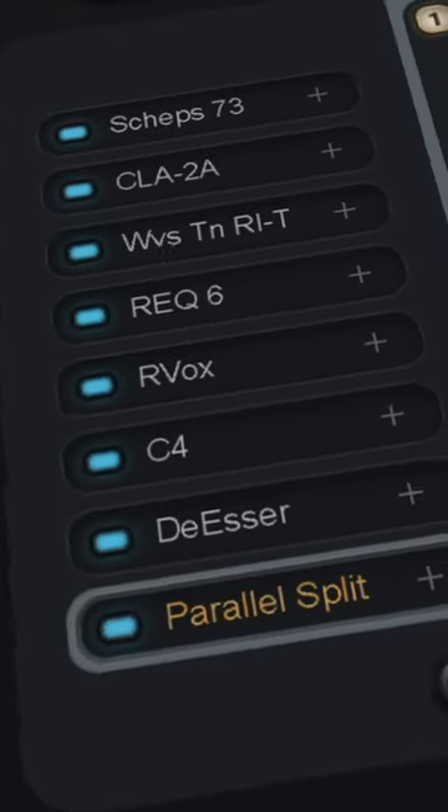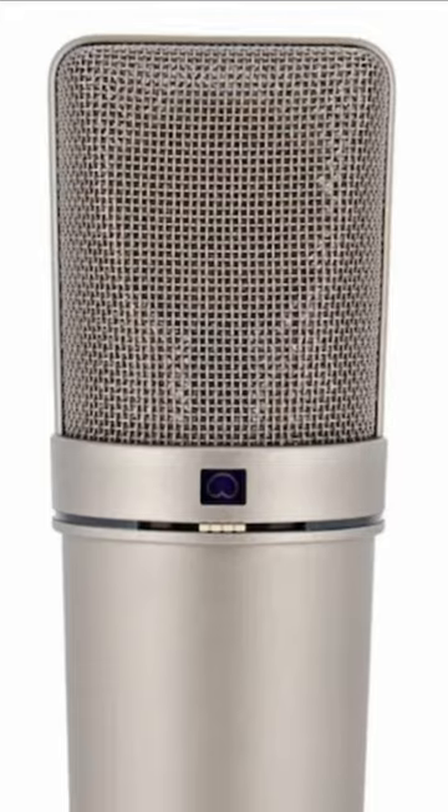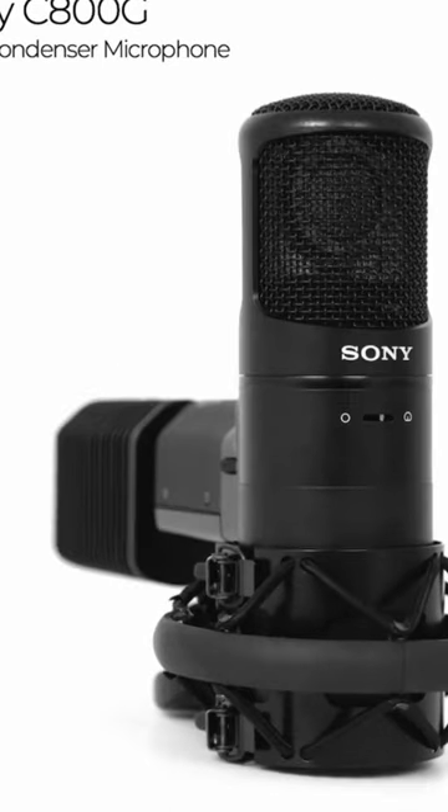A significant number of plugins were applied on Drake's vocals, but let's go back to the beginning to give you an idea about the mic. As stated by Noah 40, for the majority of Drake's vocals they use the U87 for scratch recordings, and if Drake is in the control room they use the SM7B.